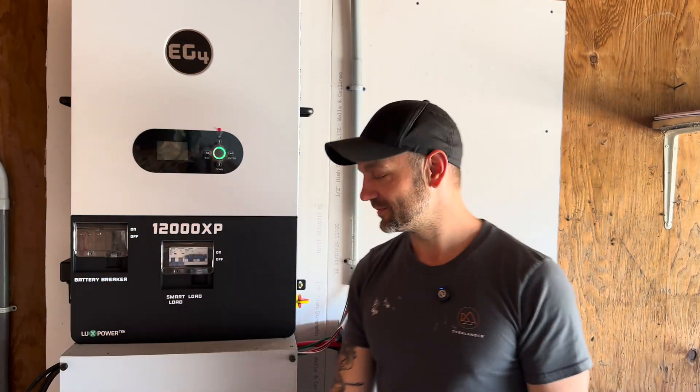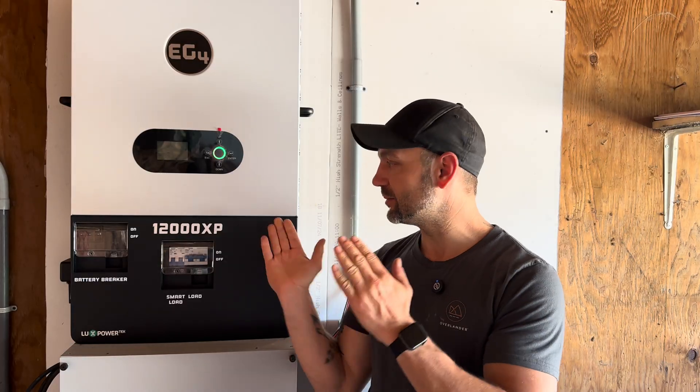Welcome back folks. Thanks for joining me. This video is going to be my thoughts and likes about the EG4 12000 XP. I've had it in for just over two months.